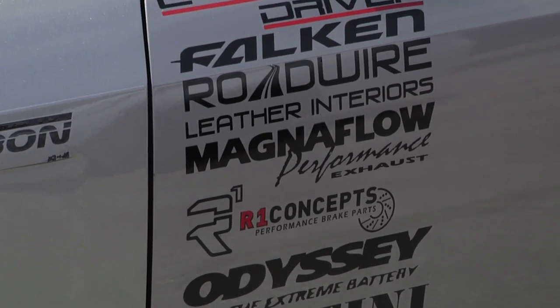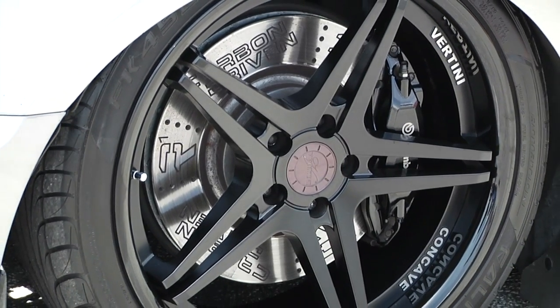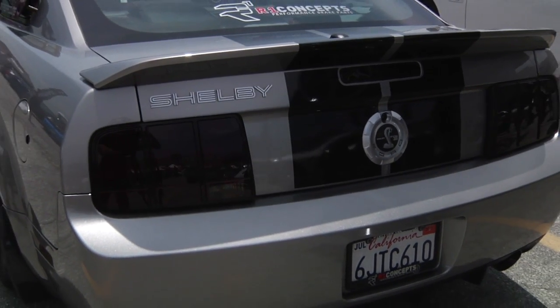Who do you want to shout out right now? I've got to give big props to Vertini Wheels — I'm running their wheels and I'm here in their booth. Airlift Performance — I have their coilover airbag suspension in. It's brand new; it just came out last October. Loving that.